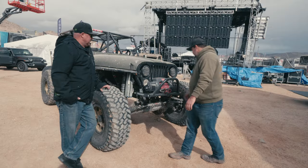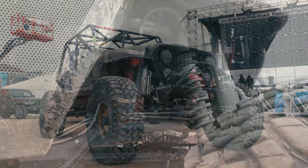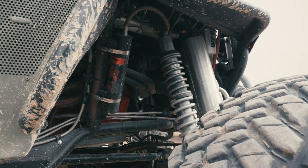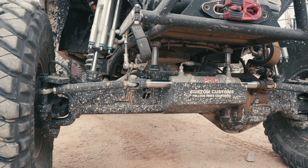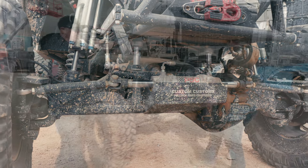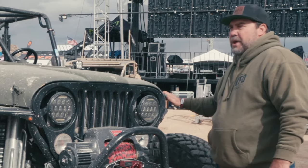Well, thank you Trevor. She is a 1981 Scrambler that was originally just a bob scrambler with leaf springs. I bought it from Matt Kinney with no motor and trans. So I started — I went completely backwards on this one. I bought the motor first. It's an LS6 out of a 2004 Z06 Corvette.